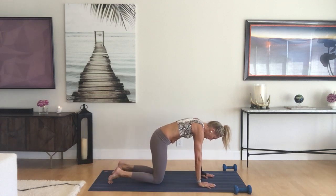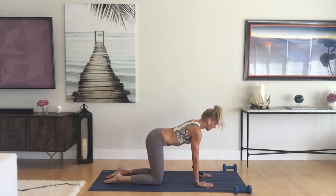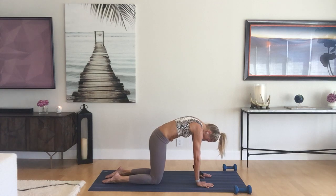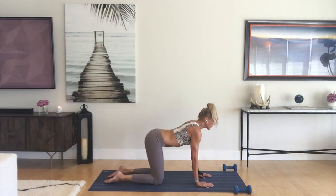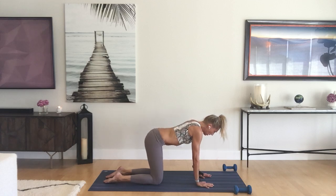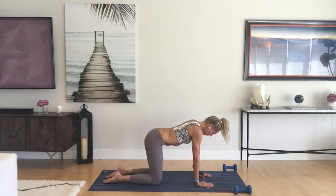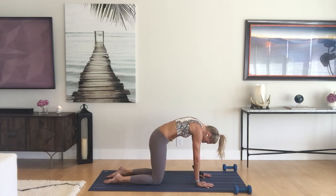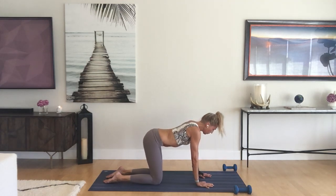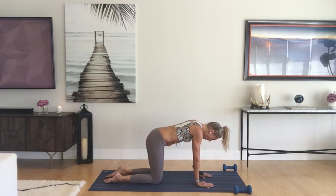Crawl it forward to hands and knees, stacking the shoulders directly over the wrists, hips directly over the knees. Untuck the toes, inhale drop the belly, lift the chest — arms are strong. Exhale press and round. Inhale lift the chest, see how long you can make your exhale breath, press and round, squeeze and hold, activate the abs, stretch those back muscles. Work at your own pace and make it feel good.